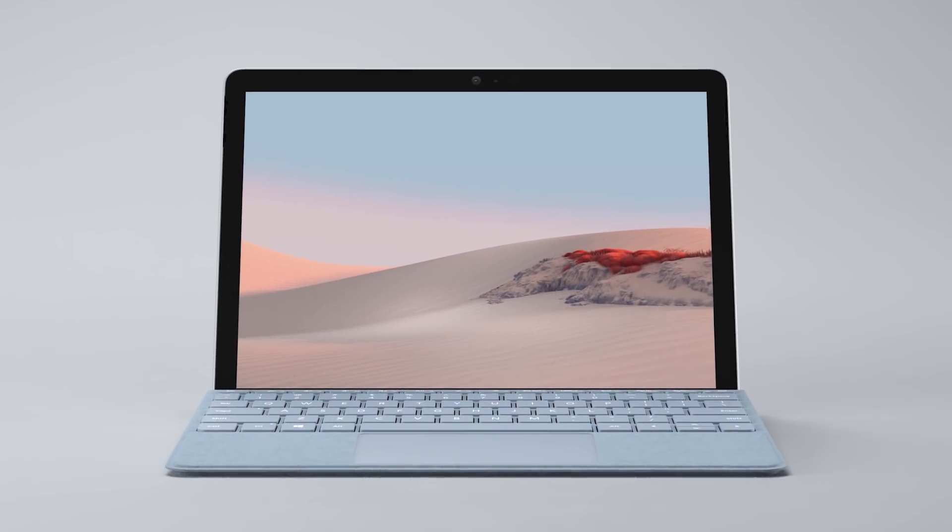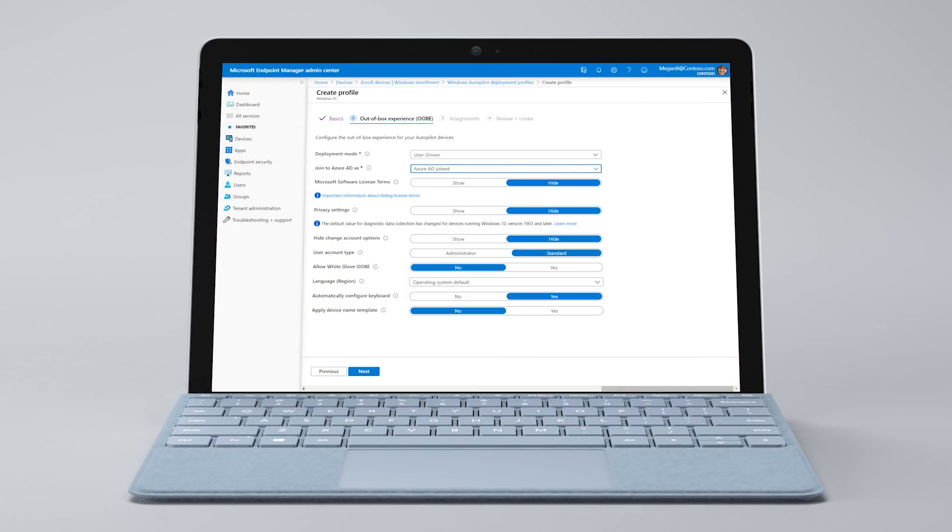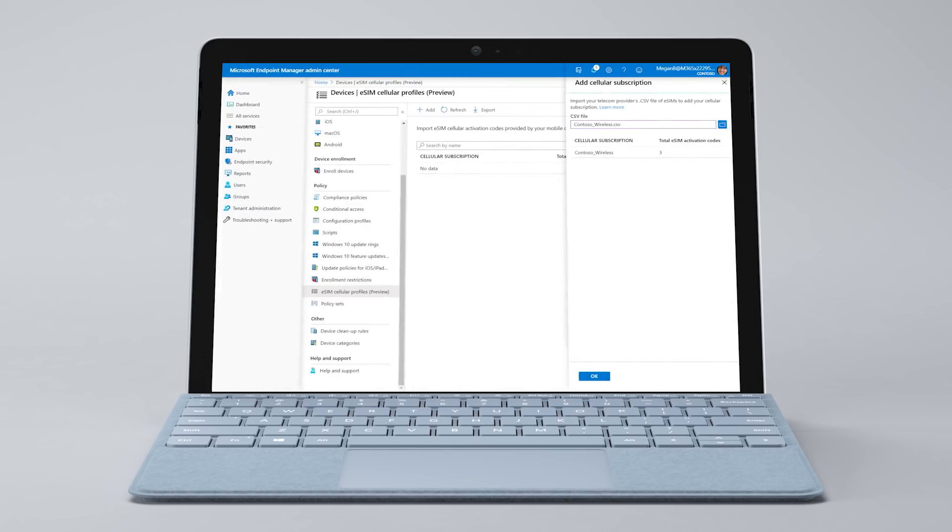For IT, Surface Go 2 can be personalized with required apps and policies using the Windows Autopilot deployment service. You can also restrict access to only the apps and tools employees need in kiosk mode, and LTE services can be provisioned and managed centrally from the cloud using Microsoft Endpoint Manager.